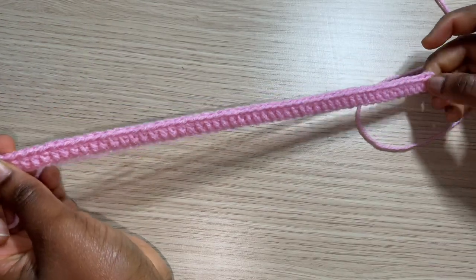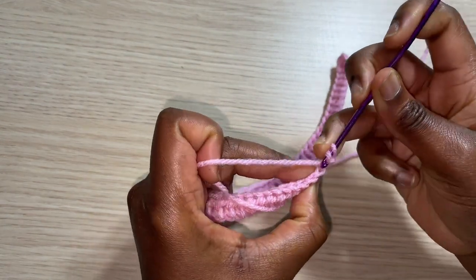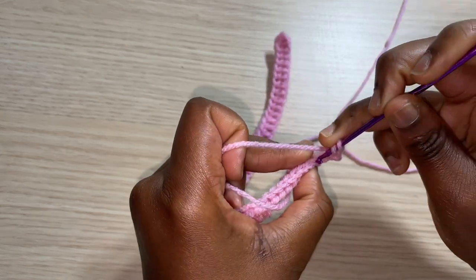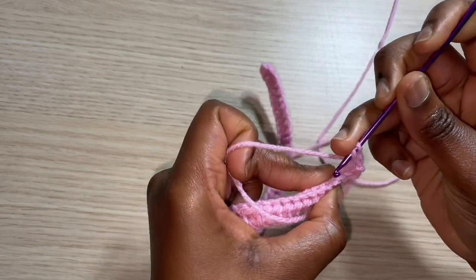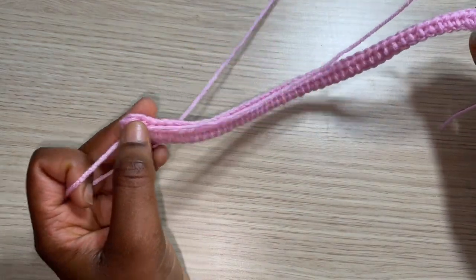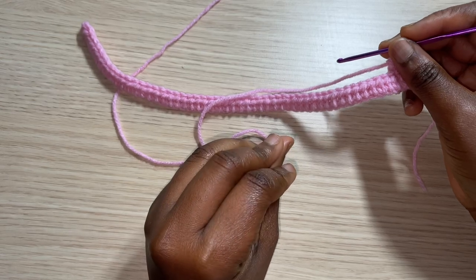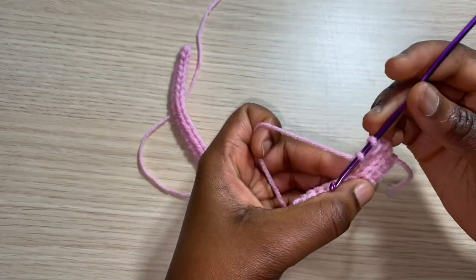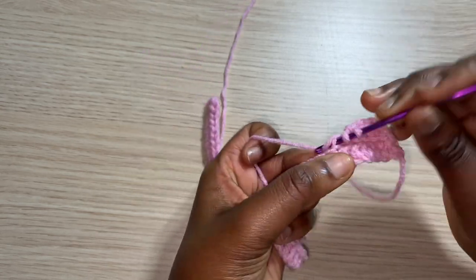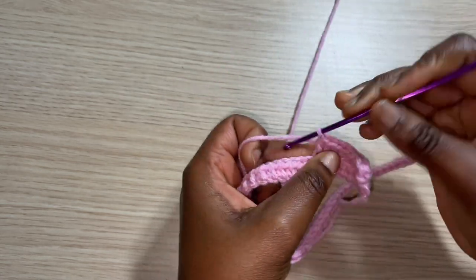At the end of row one you should have a total of 53 half double crochets. To start row two, chain one, turn, and work into the back loop of every stitch with a half double crochet — yarn over, insert in the back loop, pull through, repeat to the end. Repeat rows of back-loop half double crochet until you have half of your upper bust measurement in width. My upper bust is 33 inches, so half is 17 inches — that's my back panel width.